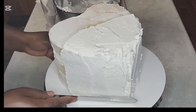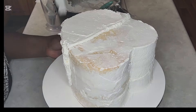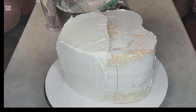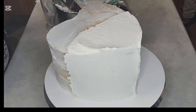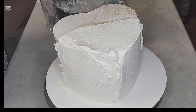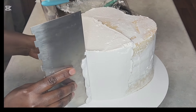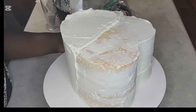I use my icing bag to apply the icing on the white side and just smooth it out, then put it in the fridge to chill before I put the black buttercream on. Then scraping again to get it smooth — you have to scrape several times until you have a nice smooth buttercream.